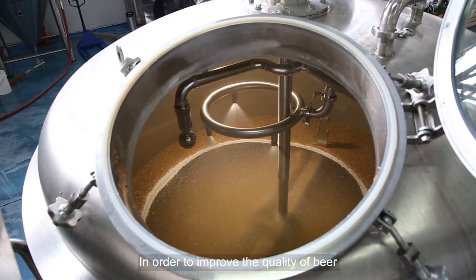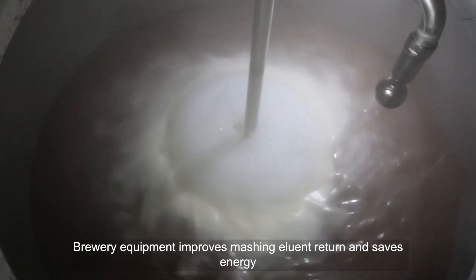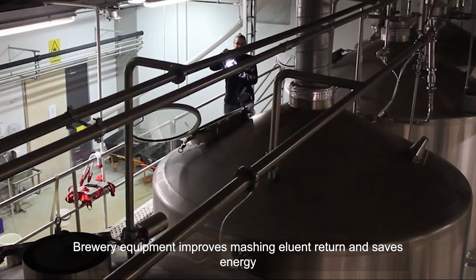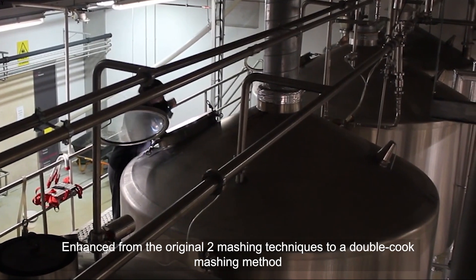In order to improve the quality of beer, supporting products are used effectively. Brewery equipment improves mashing eluent return and saves energy. The process is enhanced from the original two mashing techniques to a double-cook mashing method.